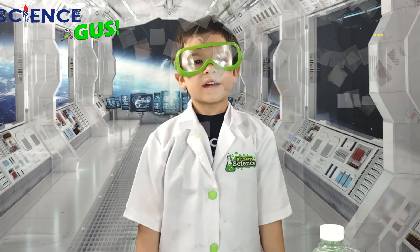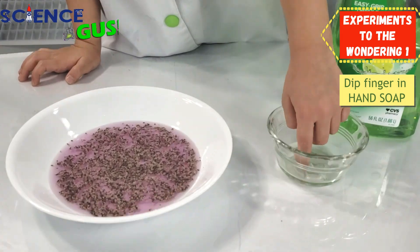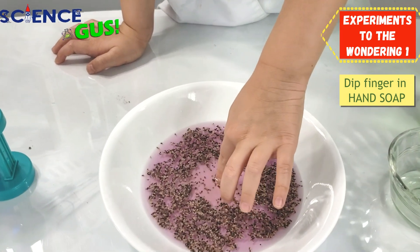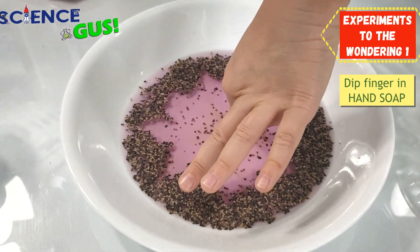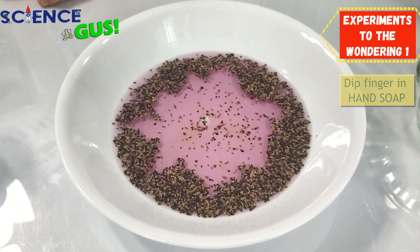This time we're gonna try it with hand soap. Whoa! It's worked! It turned into a star shape. Wow! Look at that! That's cool! Only this thing it will think about.